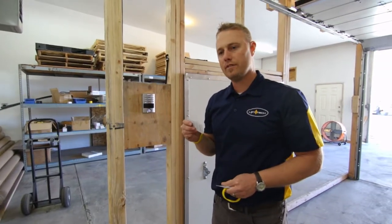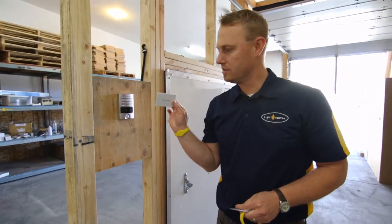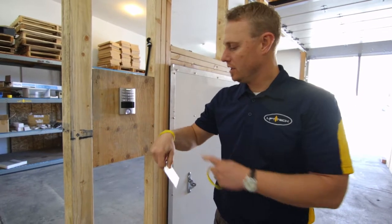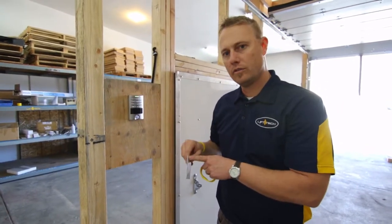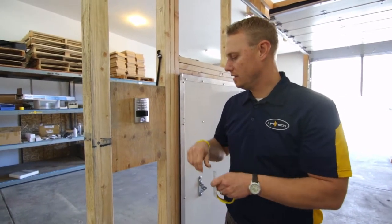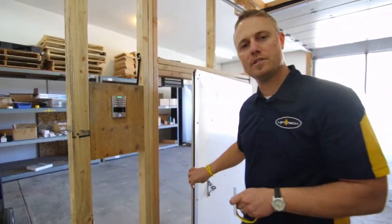I want to go over some basic operations of this thing. Here you'll be getting an add card. This add card puts it into a learning mode. I have a bracelet here with the RFID. We're going to put that in. Now we are good and set. Now when I go ahead and use my bracelet, I'm already programmed. It's that fast.